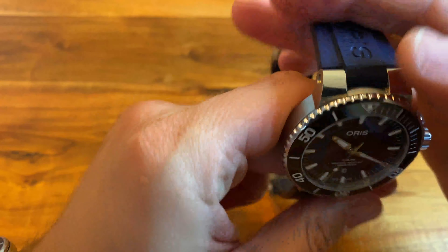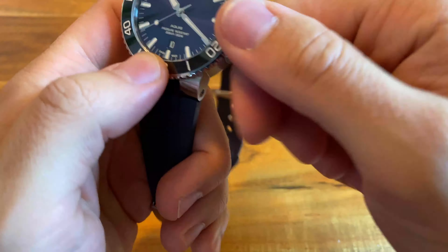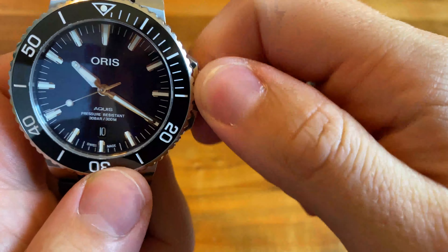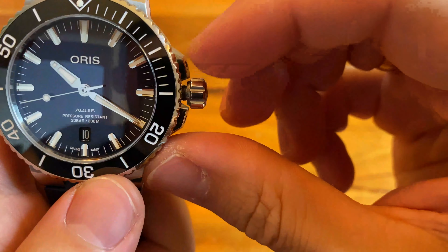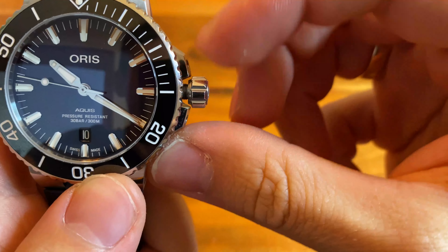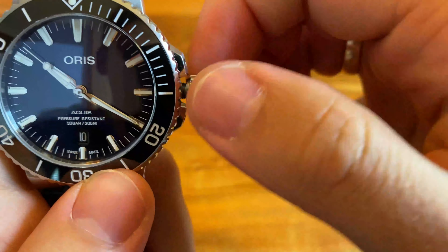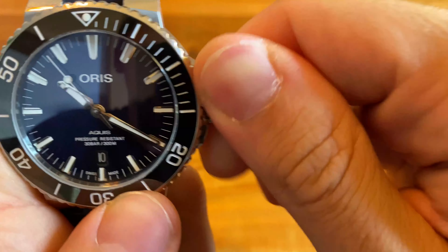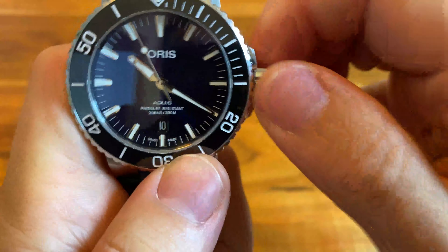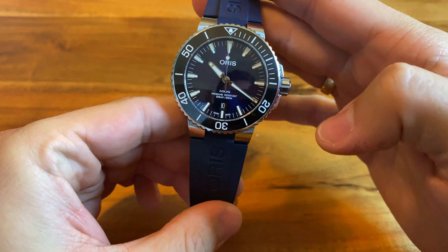This is why I'm going to sell it. Yes, I'm a flipper and I'll lose some money — I'm sure about that. Also, look at the crown: when it's unscrewed, there's this amount of back-play. I don't have that much back-play on my Seiko watches. And the feeling when you wind it is not that good either.